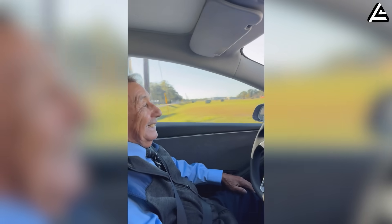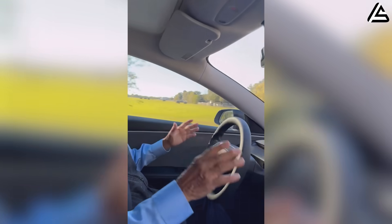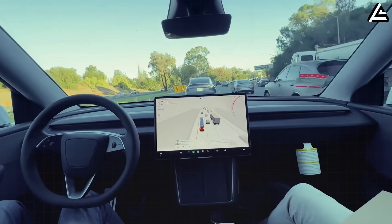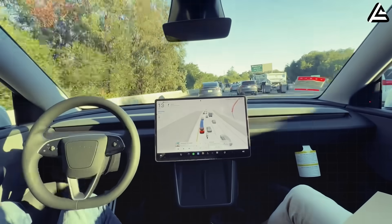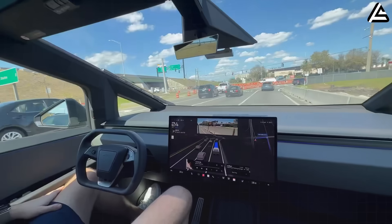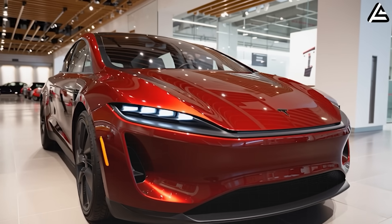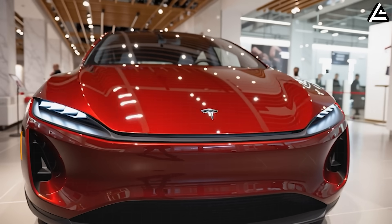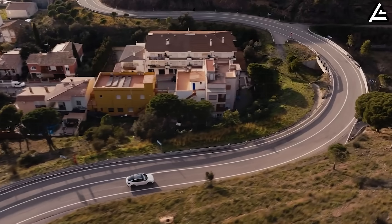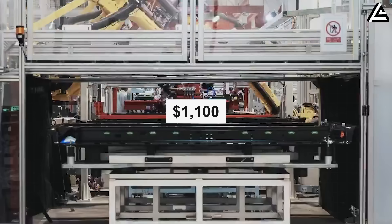Senior Mode modulates torque curves by 16 percent for velvet-smooth departures, cutting acceleration-induced discomfort. Biomechanical analyses drawing from the Senior Mobility Research Project show a 24 percent reduction in muscle strain during prolonged Texas interstate travel. Adaptive cruise integration adds hands-free ease. Tesla just made the quickest budget EV in America also the most comfortable for drivers who prioritize smooth operation over raw acceleration.